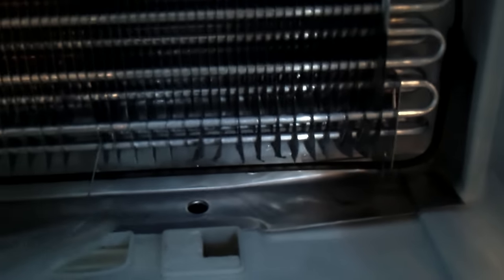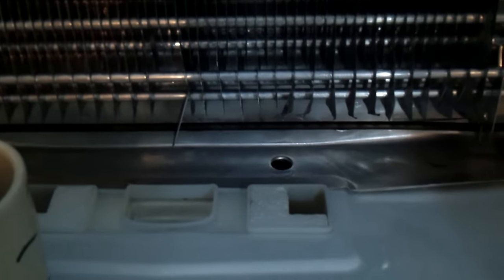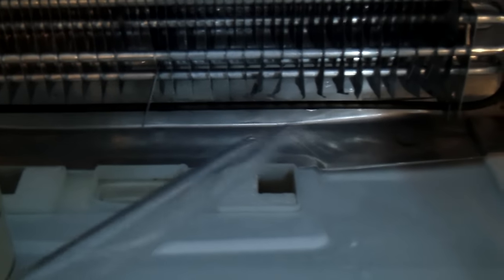Within like two pumps of the turkey baster, all that water just flowed right down and I could hear it dripping out. There's a pan down below that catches it. I just wanted to show you that little tip or trick because I suspect I'll be doing this again, and maybe you will too, so that can help you out.